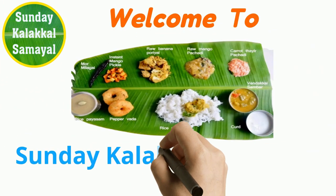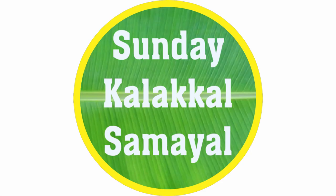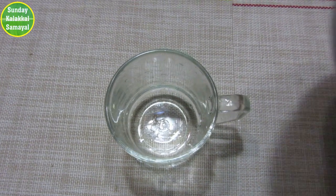Hi friends, welcome to Sunday Kalakal Samayil. If you want to subscribe to our channel, please don't forget to subscribe. Please check this video and subscribe to our channel.